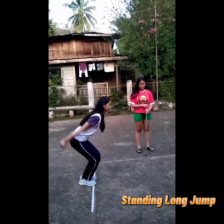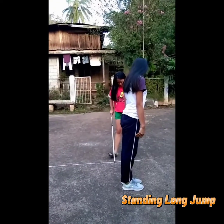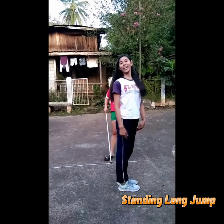Standing long jump is also called the broad jump. It is a common and easy to administer test of explosive leg power. I got 112. That's all. Thank you!